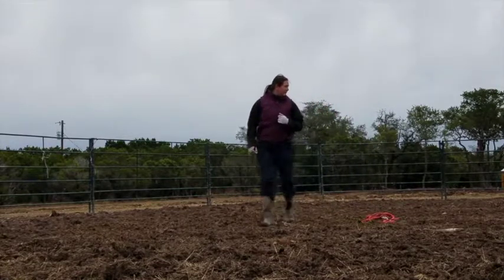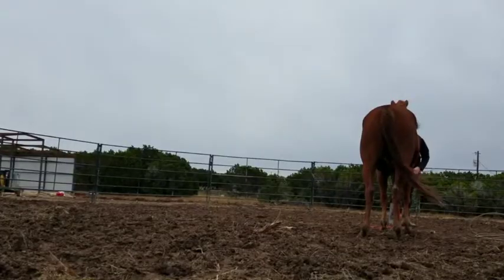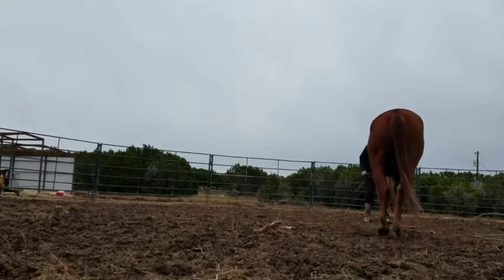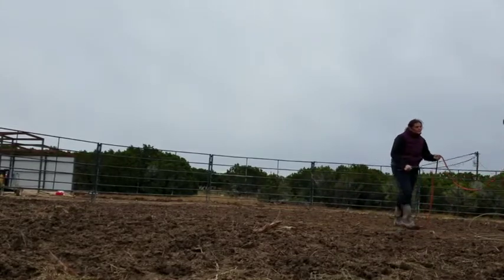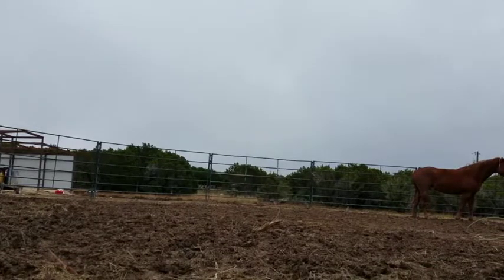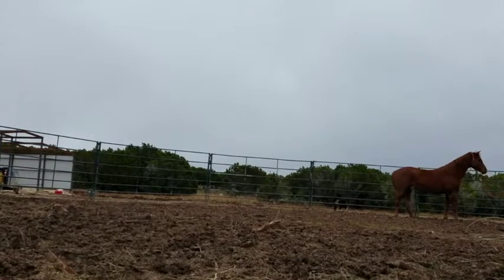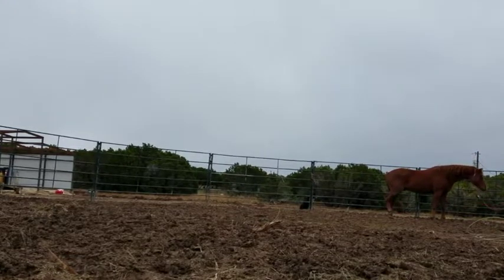So I started round penning him to get him to learn to just look in and give me two eyes, and then I'll go catch him. Right here I'm actually going to start working on backing. This is probably about day two that I've had Baylor in training, and he was just very pushy. I asked him nicely and he still kind of said screw off, so I went from stage one all the way up to stage ten. You start off by tapping the air, then go a little bit harder, then tap the rope, and go harder from there. I went from air to rope really hard and aggressive.